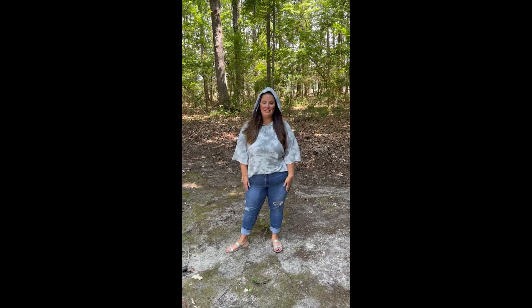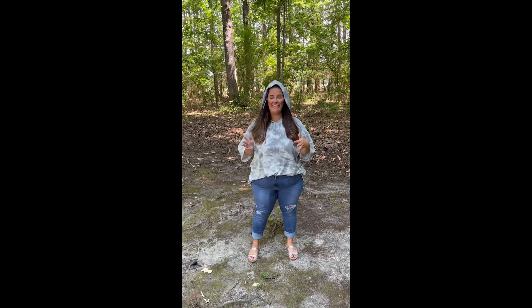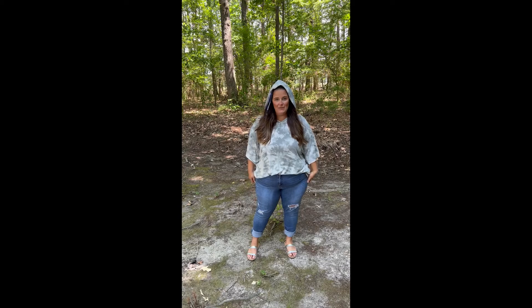Hey friends, I'm here to talk to you about the new Frankie top. I am so obsessed with this. Look at the print, it's so good. I love the oversized baggy feel to it.